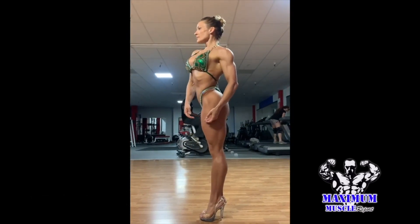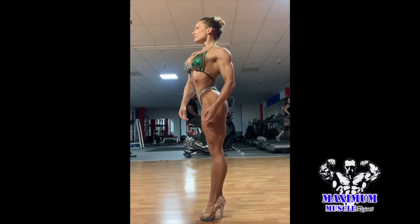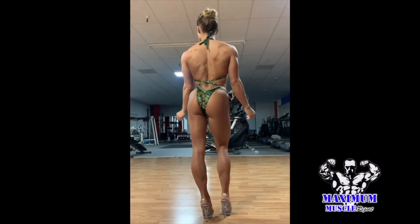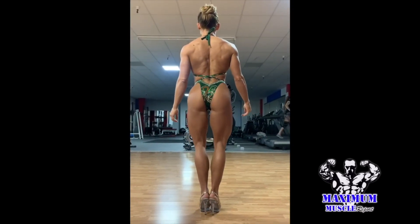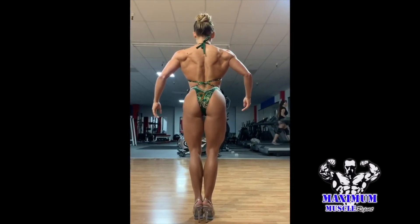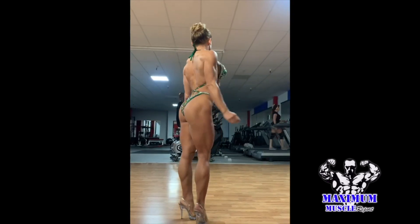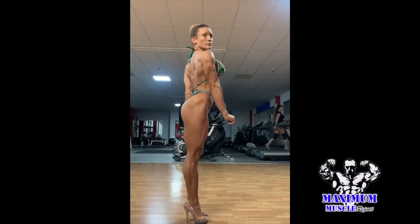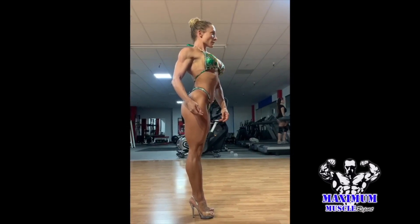Some things that I want to share right now are the result of many attempts in which I fell, I stumbled on stage, I didn't create the pose that I thought I was creating. I would think I looked a certain way and then look at the pictures and realize I didn't. So I have had many trials, many errors, some successes, and all of it has resulted in where I currently am.